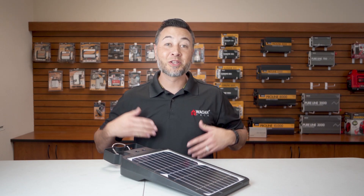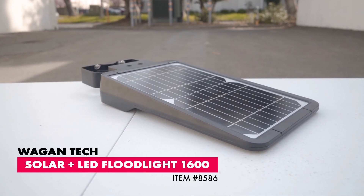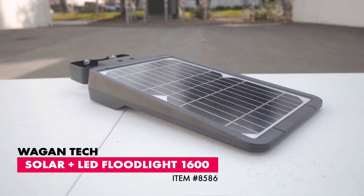Hi, I'm Justin from Wayangatech, and today we're going to take a look at our Solar LED Floodlight 1600, item number 8586.